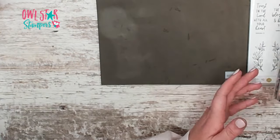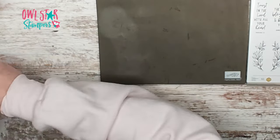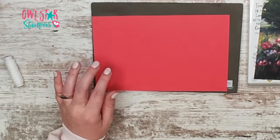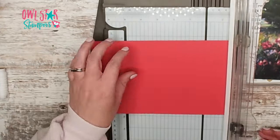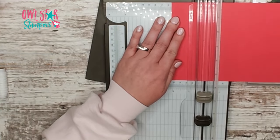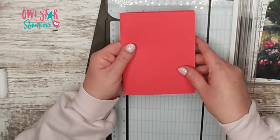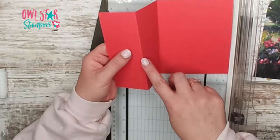Let's get into what you need. All you need is an ink pad and a stamp set with some words. You're going to need a half a sheet of paper for your card base and a piece of white. This piece measures eight and a half by five and a half, and on the eight and a half side we're just going to do a little scoring at two and one eighth and four and a quarter. Basically, you fold it in half like normal and then you fold the front in half again.